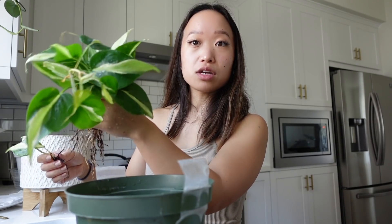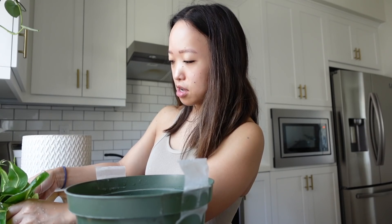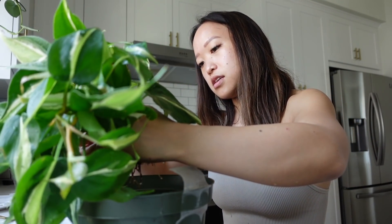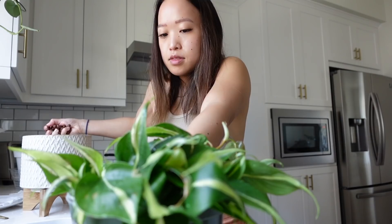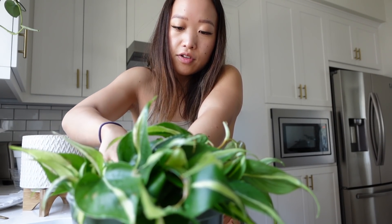I'm going to leave some LECA at the bottom, then arrange it how I want it. I'll hold the plants out like a bouquet, place them in on top, and throw the rest of the LECA in around them — holding it in place, then just kind of holding it down and trying to cover the roots.